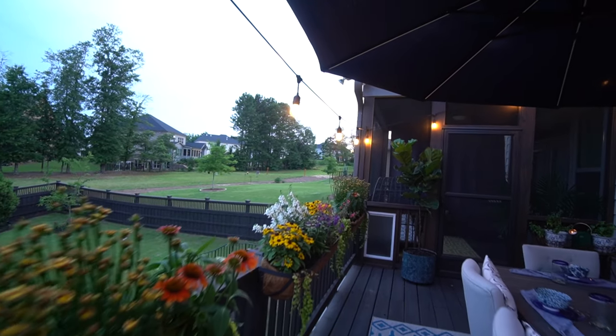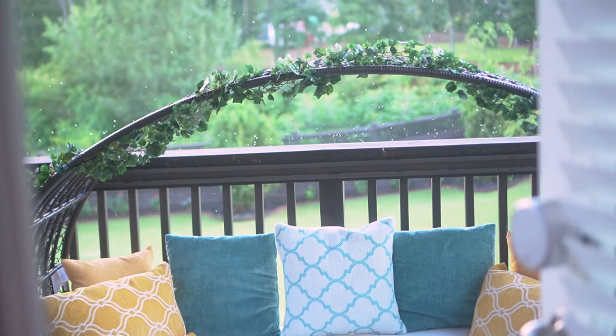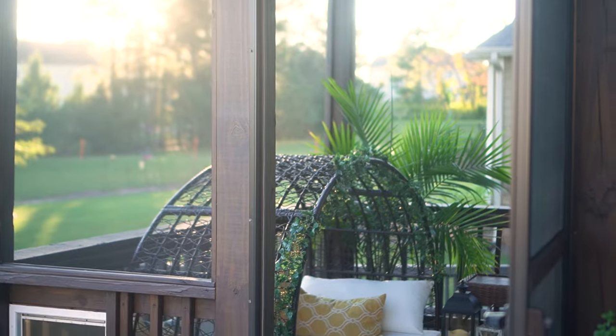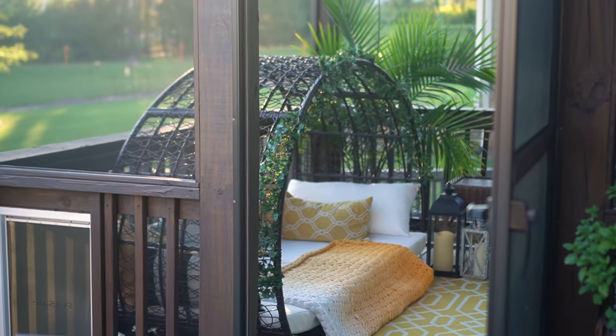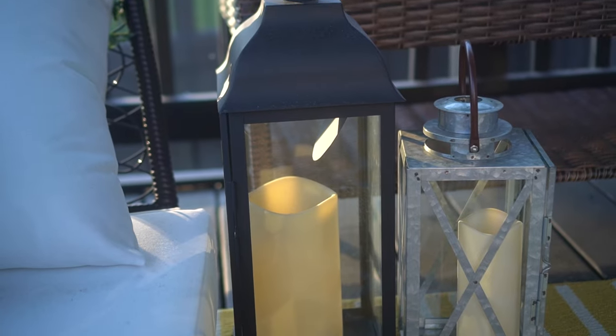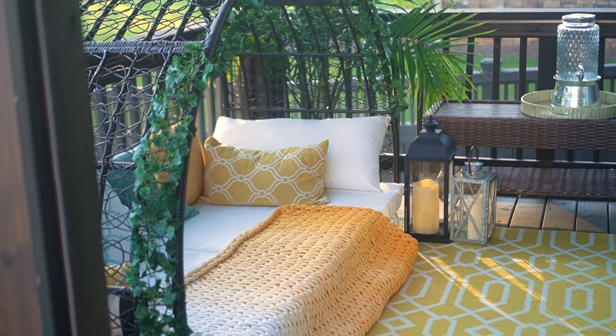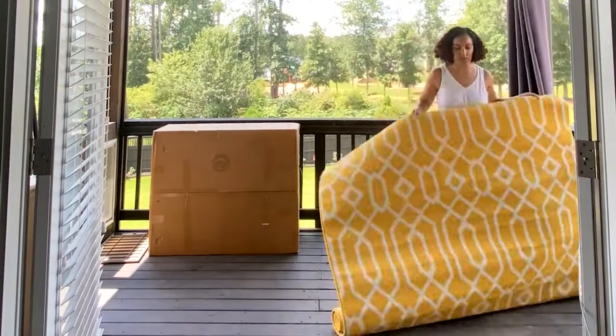Now let's move on to the screened-in section of the patio. Since this little slice of paradise is the first place you enter when exiting the bedroom, it feels like a spacious hotel balcony, but I also designed it to resemble what you might see next to a pool. This area has fewer design elements than the open-air section, but it's just as enjoyable. I picked yellow as the central color and kicked off the design with a bubbly yellow rug.